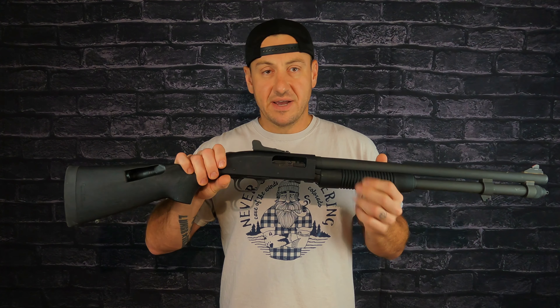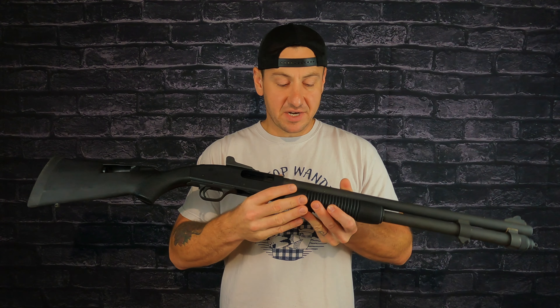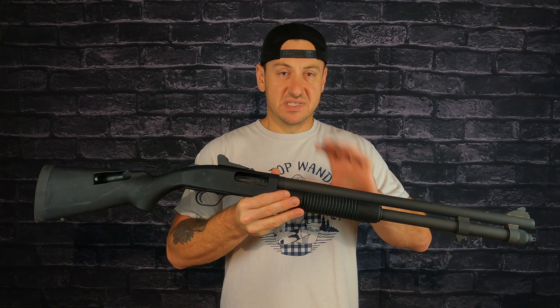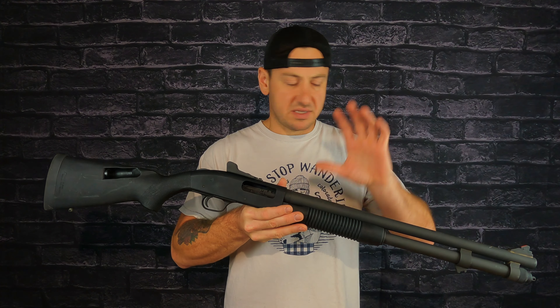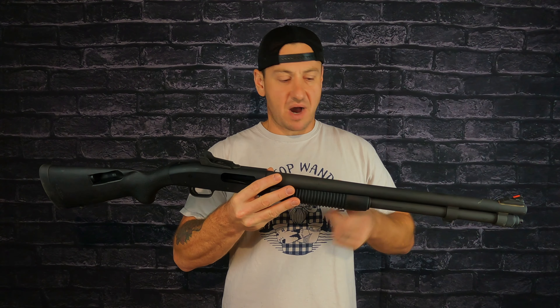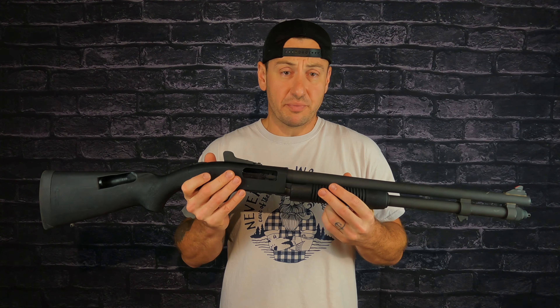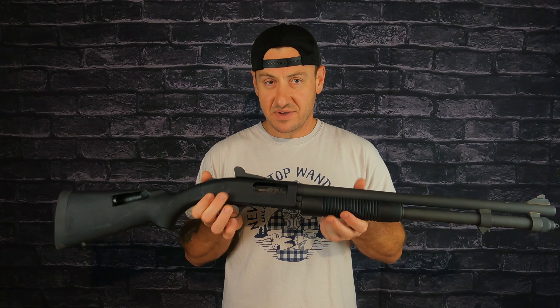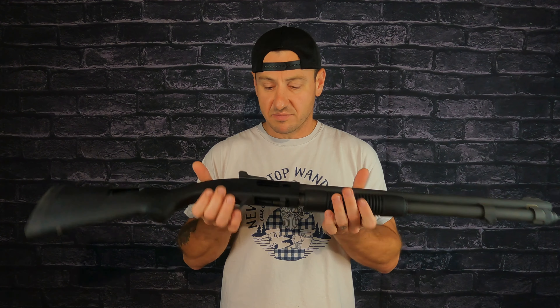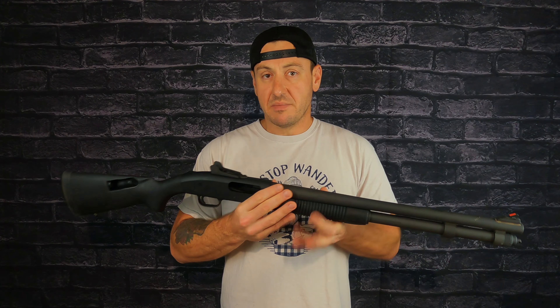Every home should have one of these, I believe. What do I plan to do with it? Is this going to be my house gun, my truck gun? I don't have anything specific in mind — I just want to use it and have fun with it. I don't plan to do any type of heavy upgrading. I don't even know if I'm going to put a sling on it.